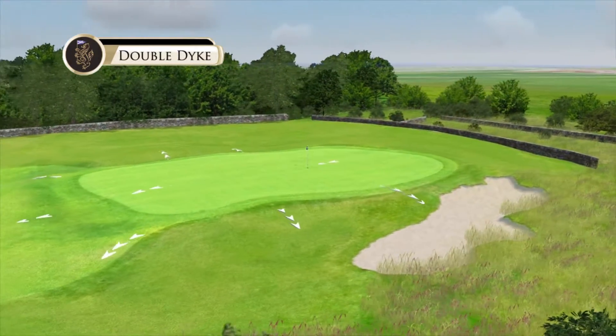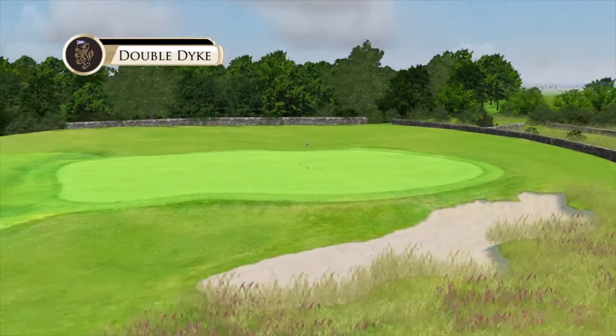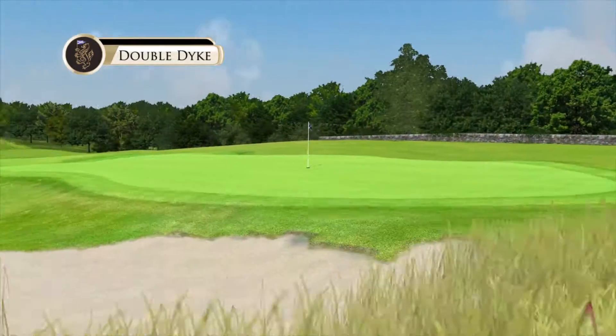If the nerves have been frayed on the last couple of holes, this is a great hole to get the scorecard back in shape.